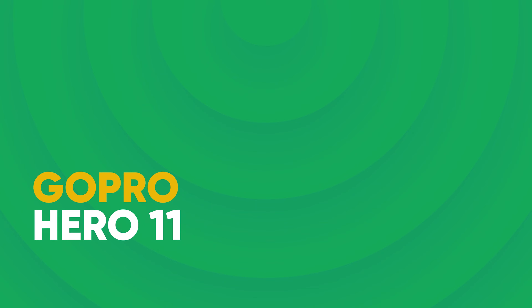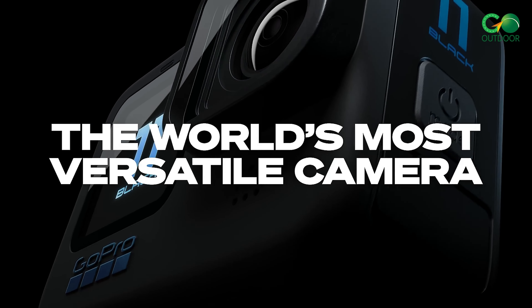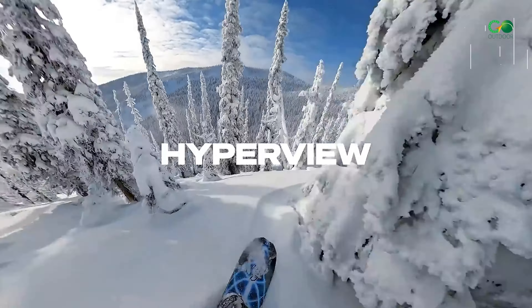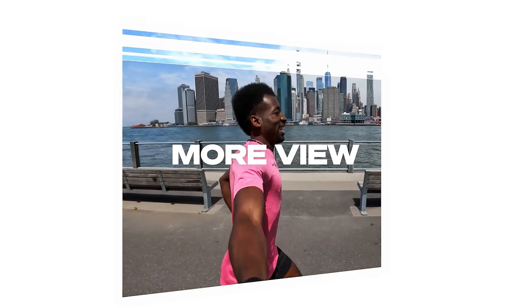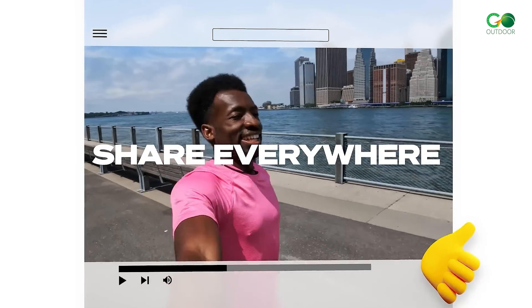GoPro Hero 11 — get incredible highlight videos automatically with the HERO 11, just in a matter of time. Climb the highest mountain, hit the trails — it doesn't matter, as the large image sensor captures more of the scene with higher image quality, letting you instantly share vertical shots to social media.